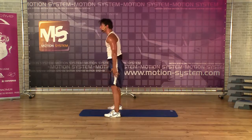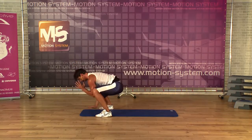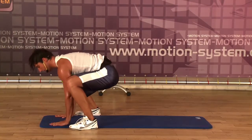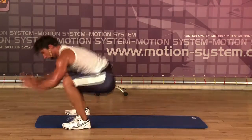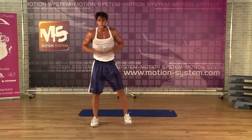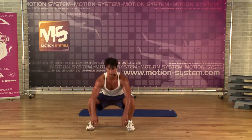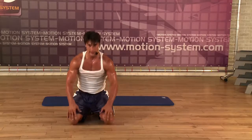Last exercise. You can jump or you can just do slow motion. Down, down, back as you want. Up, up. And down, down, down — last four. Last two. Four, two. And the last one. Stay here, go down. Knees on the floor. Stay here.